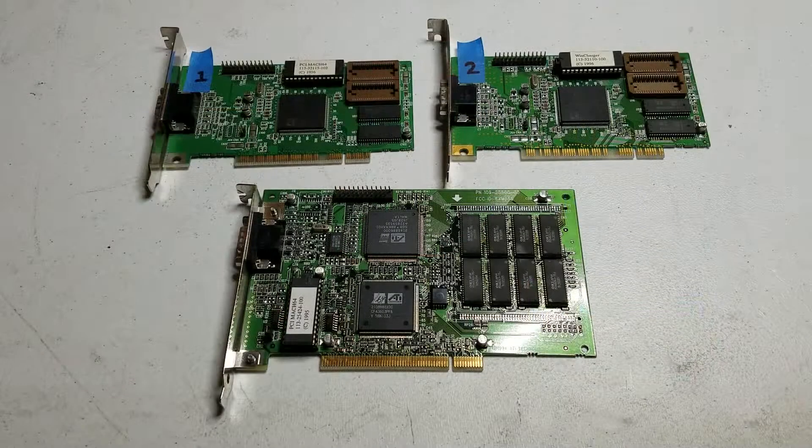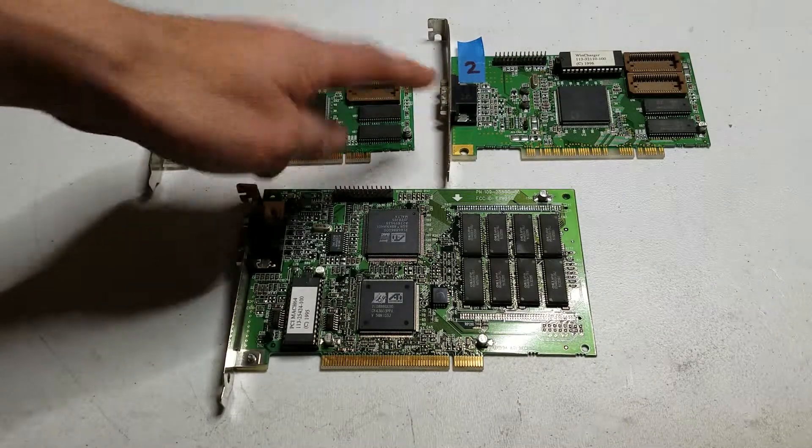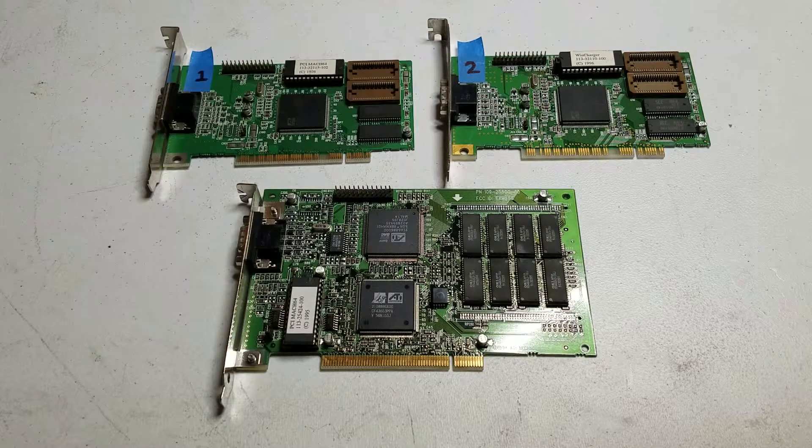We've got three ATI cards to test. They're all the Mach 64 chipset, which isn't that great for 3D and I don't expect these to do very well at all. Two of them I believe are exactly the same, so we're going to be identifying them as one and two. They're both the CT version and both currently have one megabyte of RAM and are upgradable to two if we had the chips. This one is a GX and it has two megabytes of RAM.